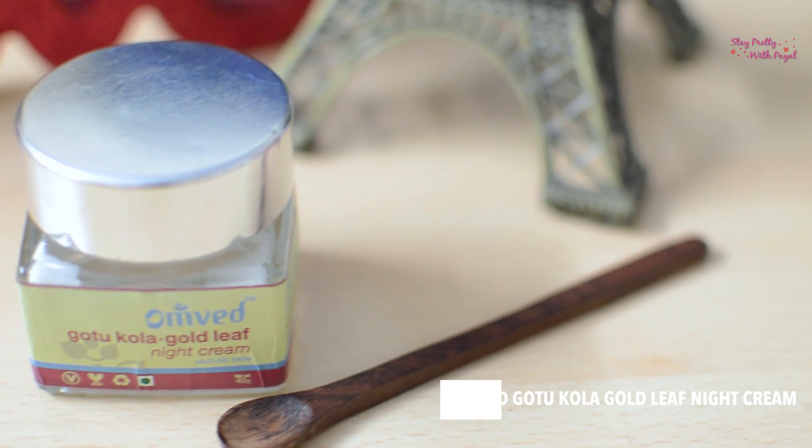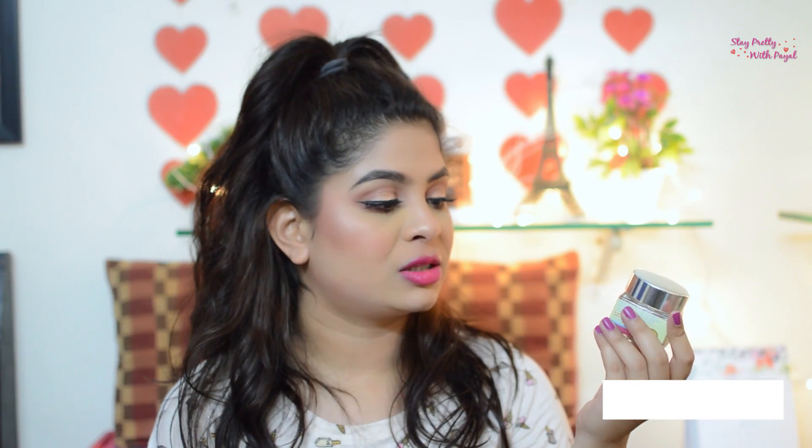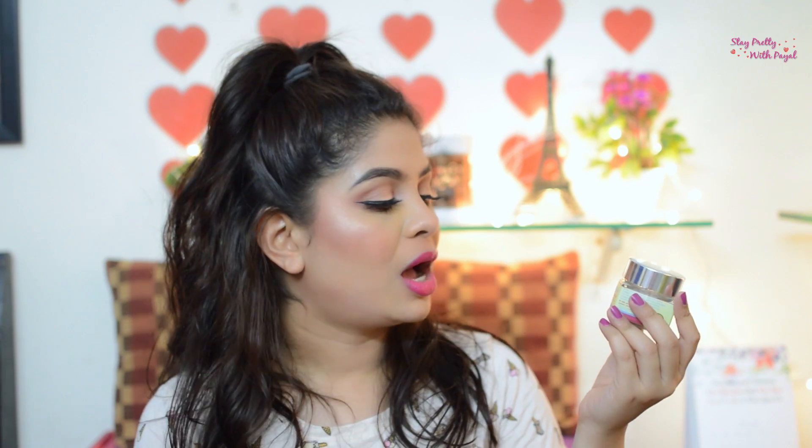This is their Gotu Kola Gold Leaf Night Cream, and it is meant for mature skin. I'm 26, turning 27 very soon on 3rd April, so I'm less than 30. I really wanted to try this product because it says it has gold leaf, and that was the reason I picked it up.